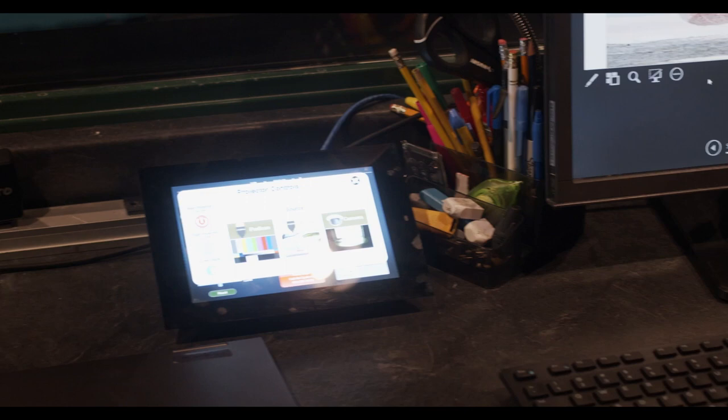You can also page through if you had a number of slides. If you had a whole show built, you could certainly page through them really easily. And that's the projector.